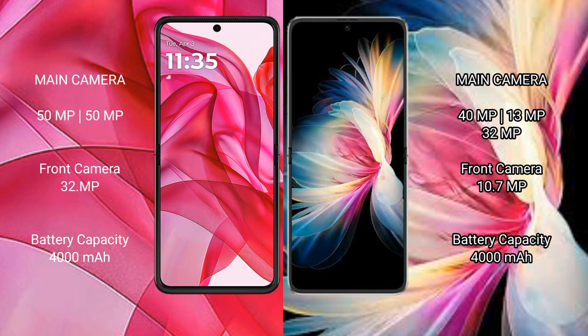The Motorola Razr 50 Ultra has a dual camera setup with a 50MP main camera, a 50MP secondary camera, and a 32MP front camera. The Huawei P50 Pocket features a triple camera setup with 40MP plus 30MP plus 32MP rear cameras and a 10.7MP front camera.